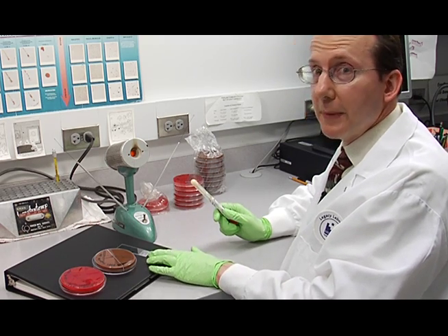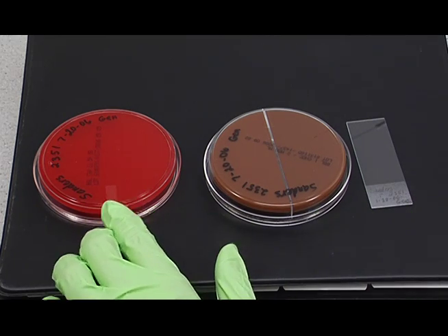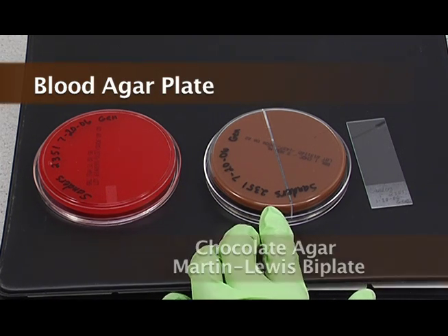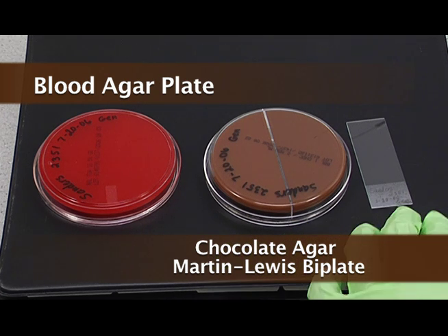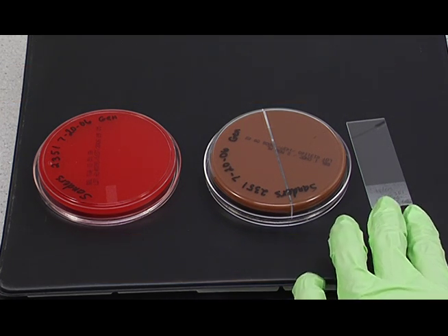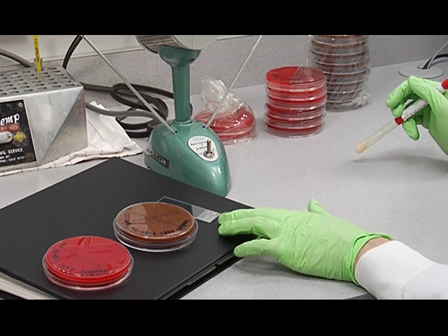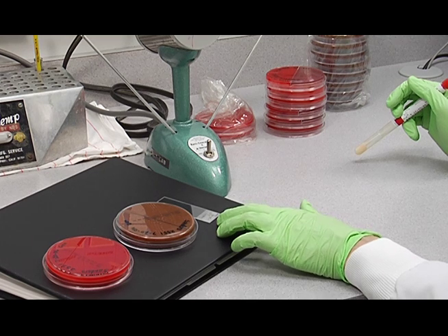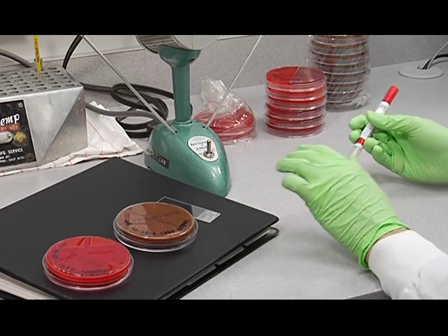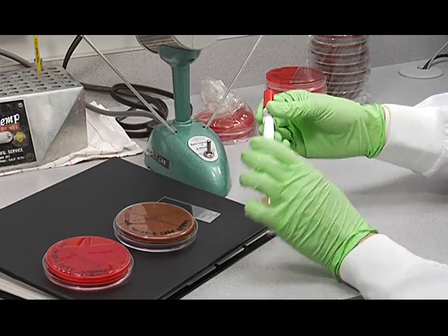We're going to set this female genital tract culture on a blood agar plate, a chocolate agar, and a Martin Lewis bi-plate, and we're going to make a smear on a slide. Make sure you've labeled the media, and make sure you label your slide with a pencil so that it doesn't wash off during the staining process. We're going to set this up from a genital swab.